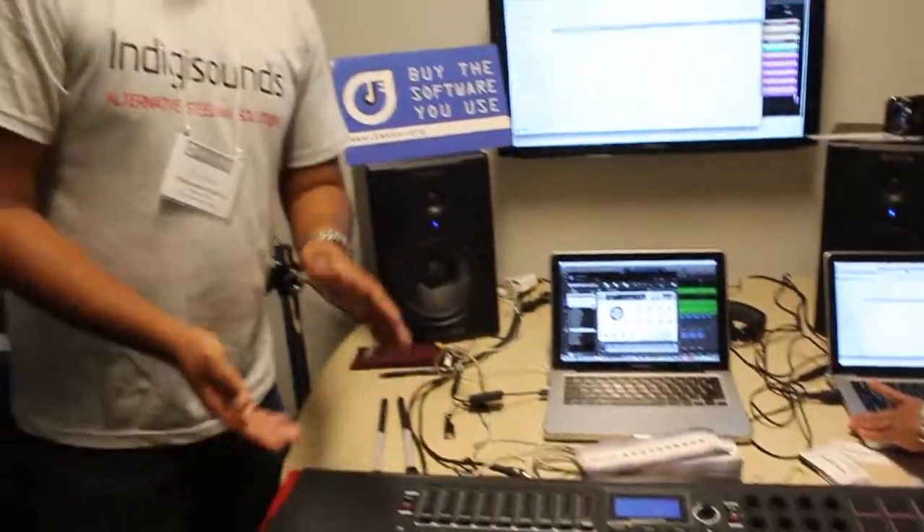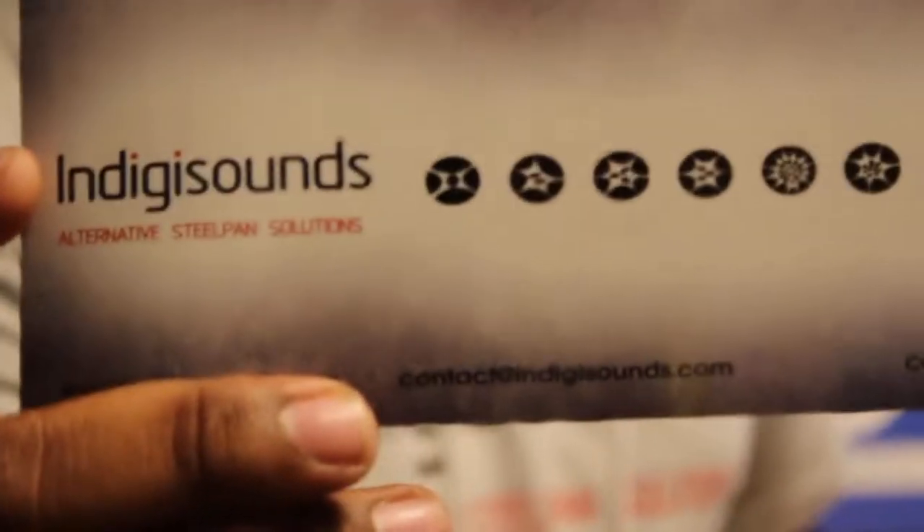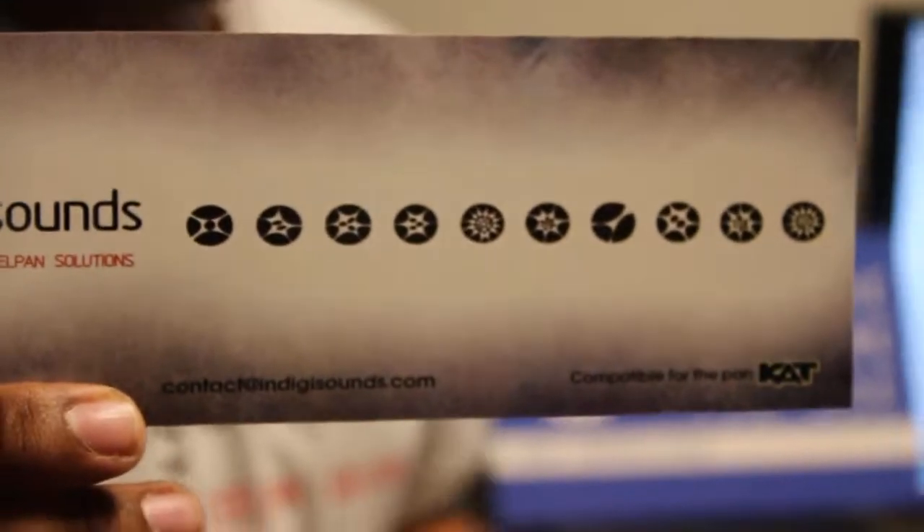So that's basically what we do here. We've gotten our digital steel Pan samples — you guys can tell it's almost exactly like the acoustic instrument, of course, because it is samples of the acoustic instrument itself. So that's what Indigisounds is, guys. Check us out, go to our website indigisounds.com, like us on Facebook. So this is Indigisounds right here. Thanks again, thanks for your time guys.